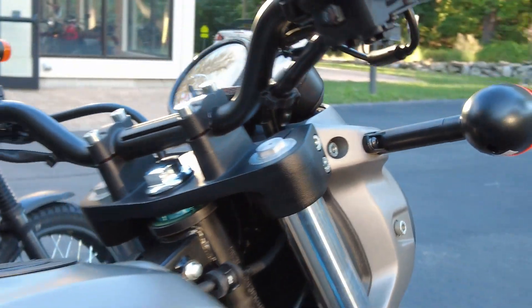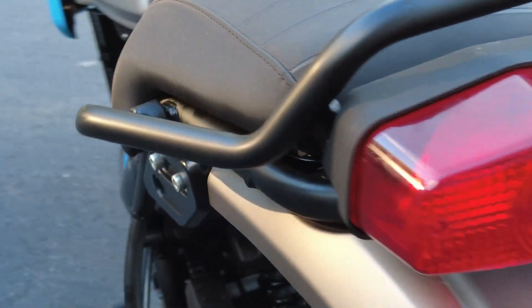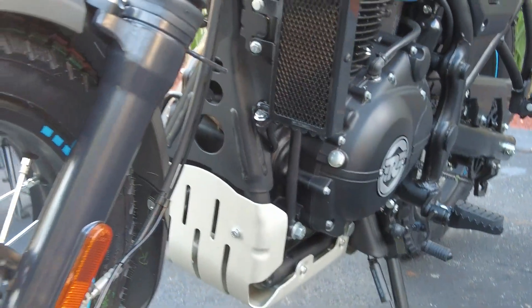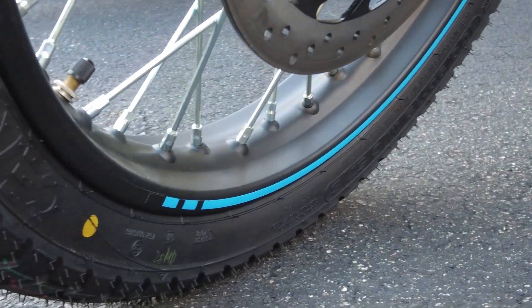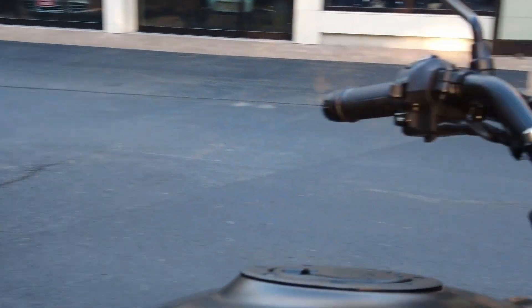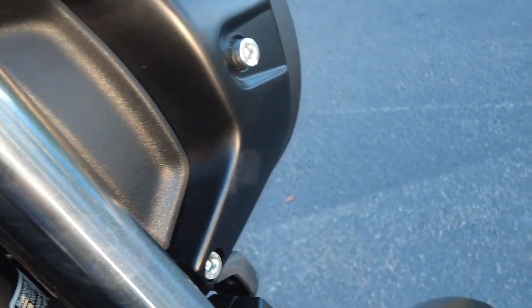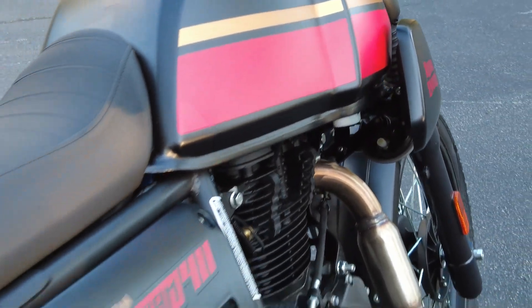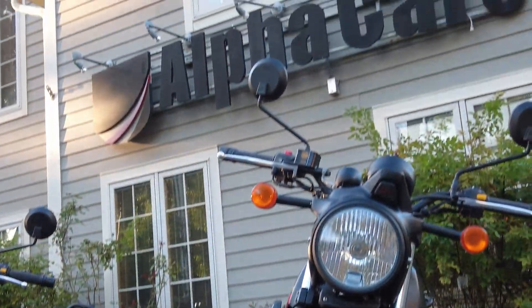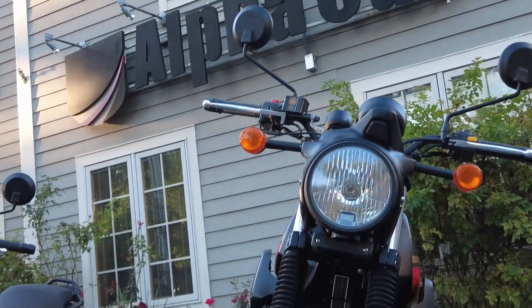The graphite blue has a flat graphite finish throughout with touches of blue — a little touch right on the rim — beautiful design and styling, a great looking bike. And the next one, also very attractive, is the blazing black. Here they are — all seven bikes available from Alpha Cars and Royal Enfield Boston.